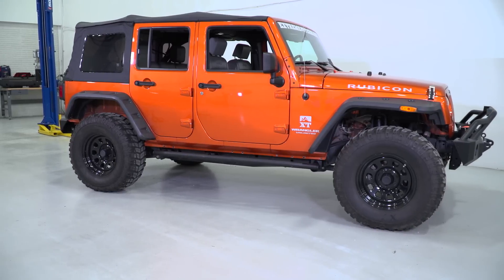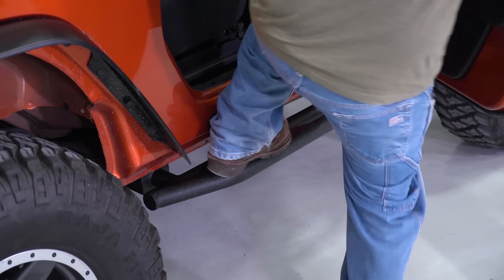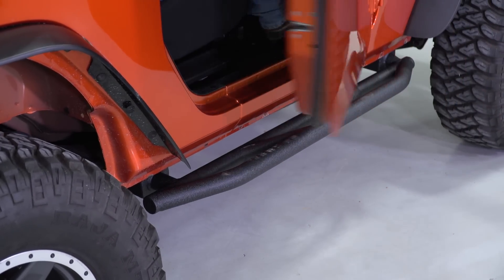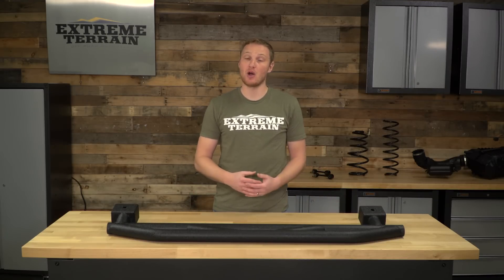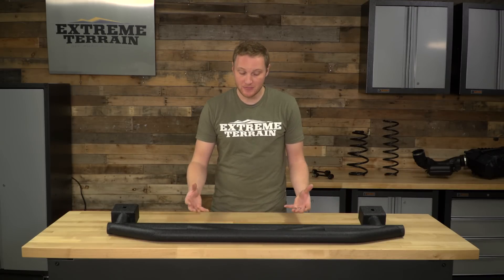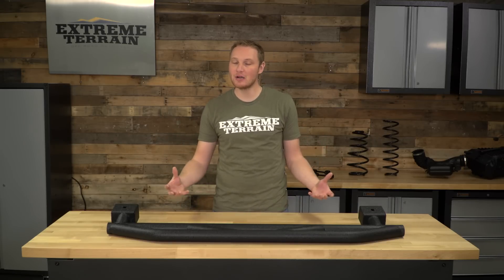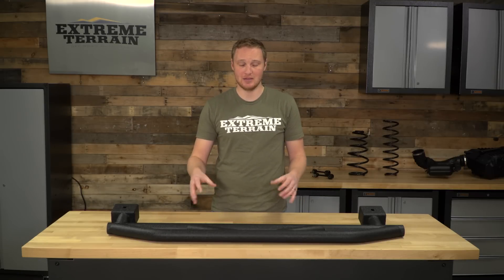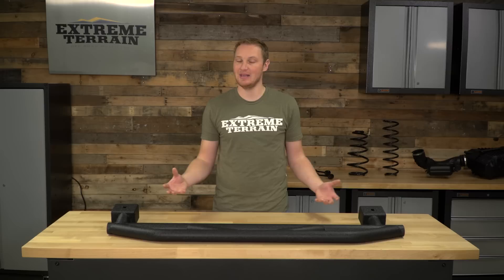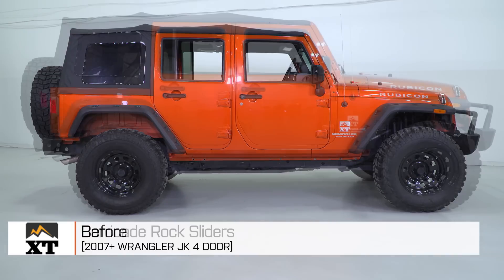These rock sliders are right in the mid $300 range, and I think they are very appropriately priced. There are other versions of rock sliders out there on the market at around the same price that I don't think perform quite as well. There are, of course, beefier side steps — more of a boat side that attaches to both the frame and the pinch seam — with a lot more metal, and those ones are going to be more expensive. But for the protection you get from these, the useful step, and the aesthetics of these Barricade rock sliders, I think they are very appropriately priced.